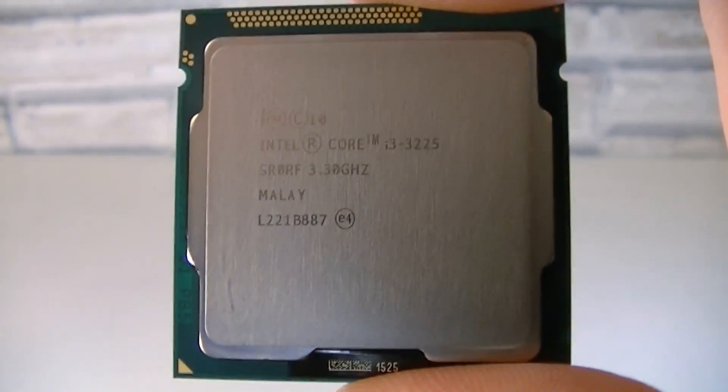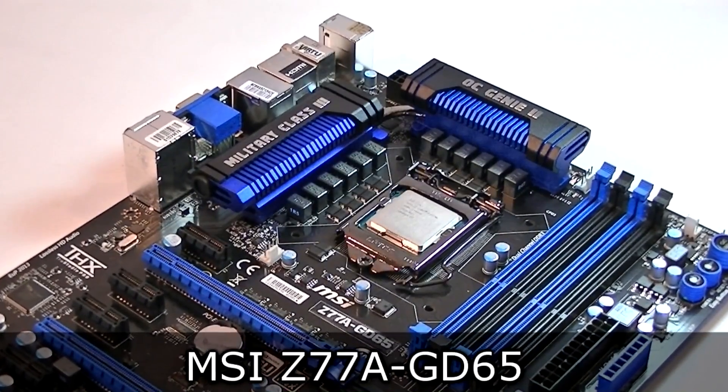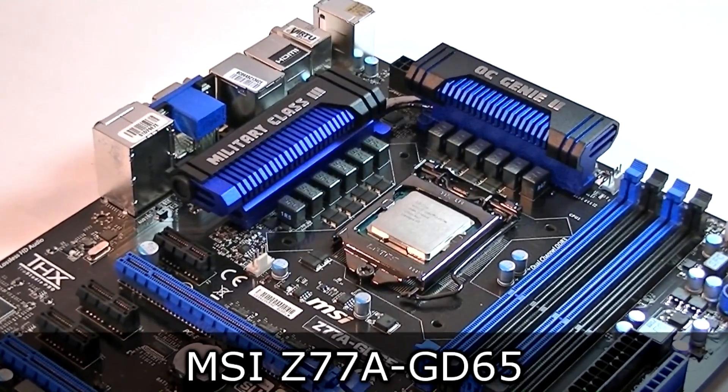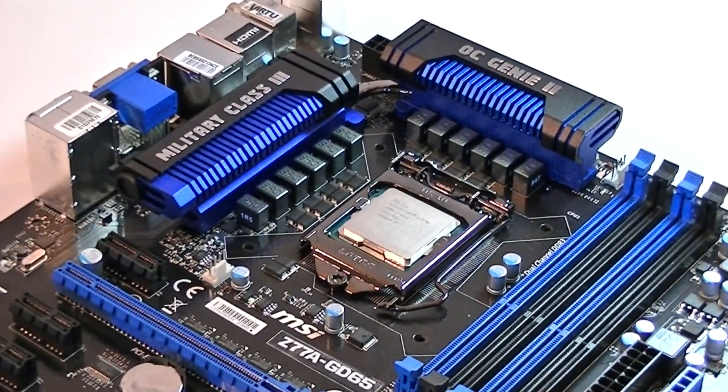Here it is — it looks very basic but nice. What else could you expect? For this review I installed this processor in the MSI Z77A GD65 motherboard, which obviously uses the Z77 flagship chipset.